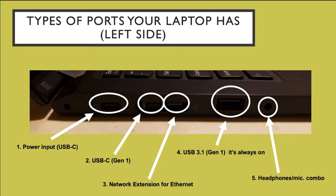Now, going on to the ports on this laptop. On the left side, you have the power input that uses a USB-C and another USB-C port, a network extension for the ethernet, a USB 3.1 which is always on, and a headphone and microphone combo connection.